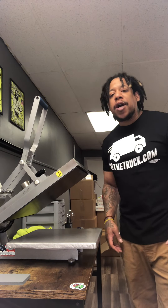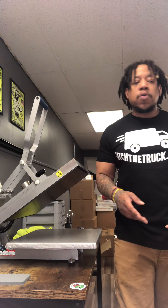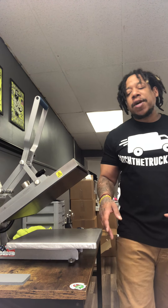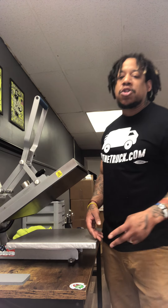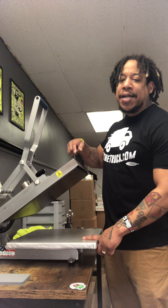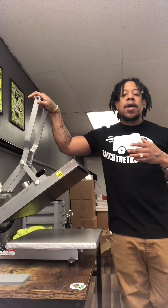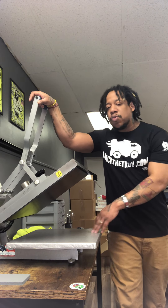What up, it's your boy So So Boston. I'm back with part two of the heat press review video I'm doing on the Autoclam heat presses. I wanted to do another review of part two just because I have a lot of experience using the 16x16, so I wanted to give you guys a quick update and review on what I think between this one and the other model.